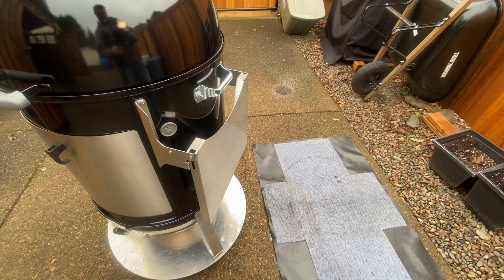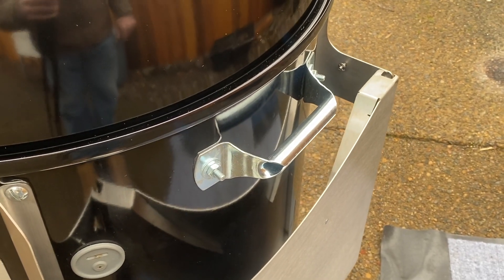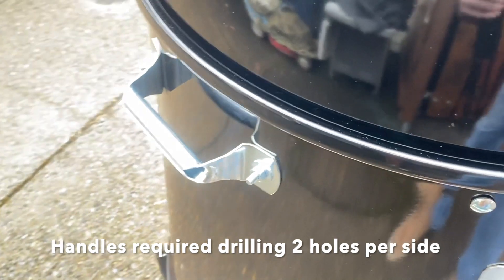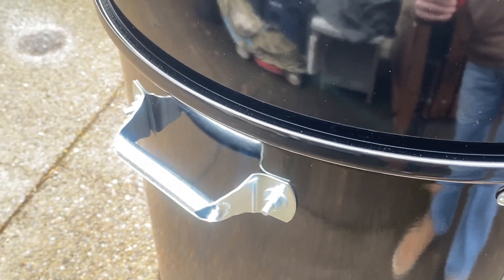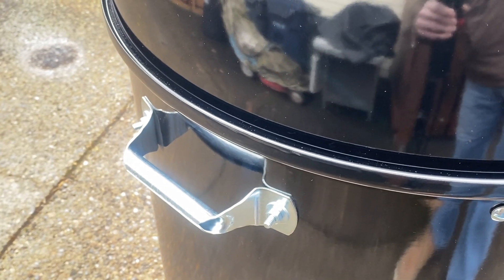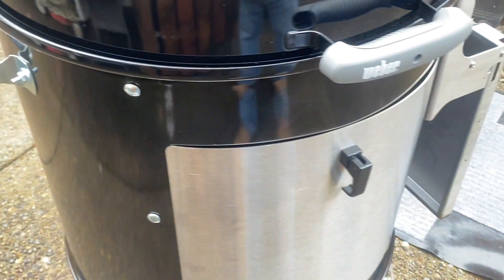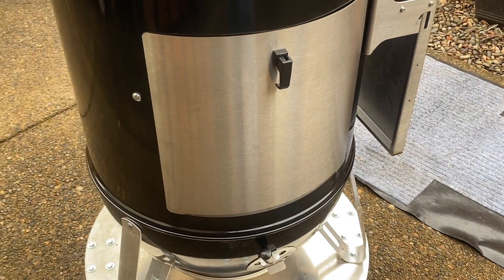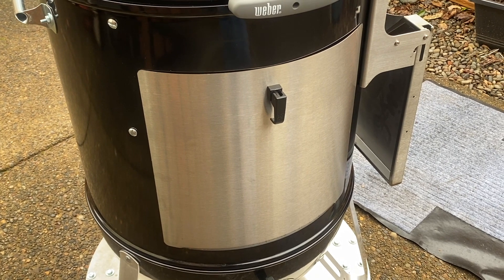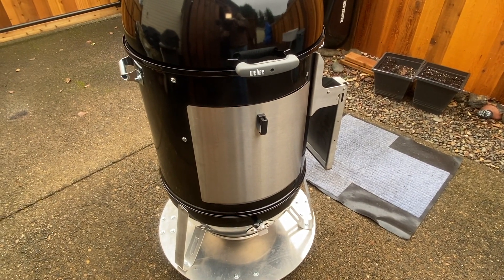Next I have these handles that I've put on both sides. They are handles for a garage door — they cost all of about $6 for the pair. Makes it much, much easier to move that center section when the time comes; otherwise you're just grabbing it by the rim of that barrel.